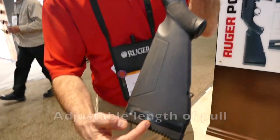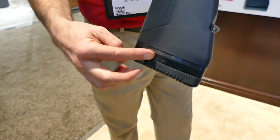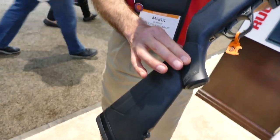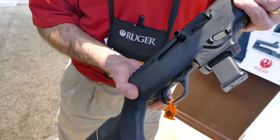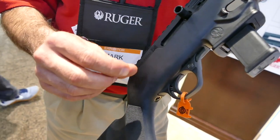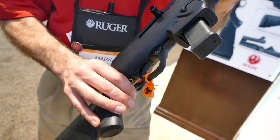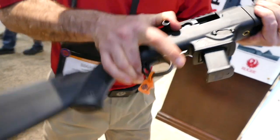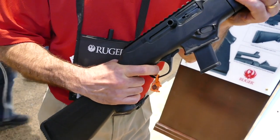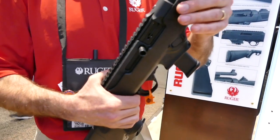Some of the other features: we've got adjustable length of pull. Comes with one half-inch spacer, but two more spacers in the gun. You've got really nice texturing here. The trigger is mostly 10-22 components, so you can't just drop in a 10-22 module, but people are pretty tricky with those — you can figure out a way. If you try this trigger, it is an outstanding trigger and you probably don't want it any lighter on what could be a recreational or a fighting carbine.